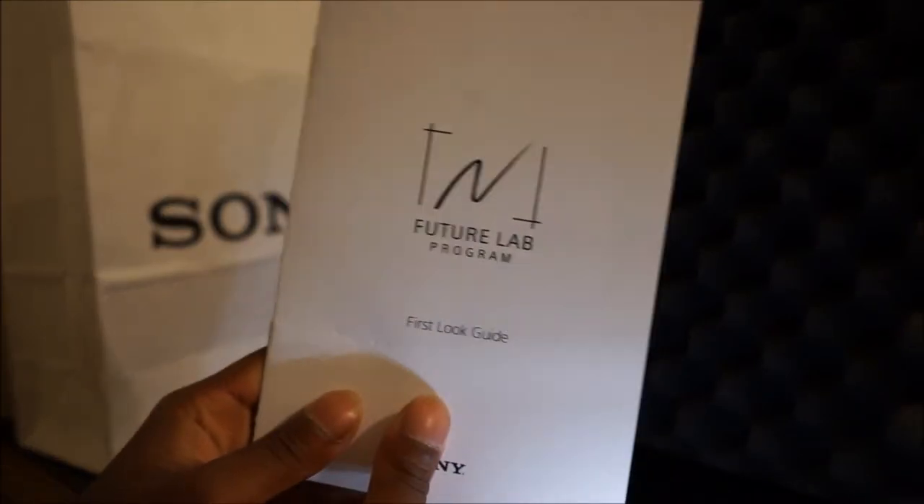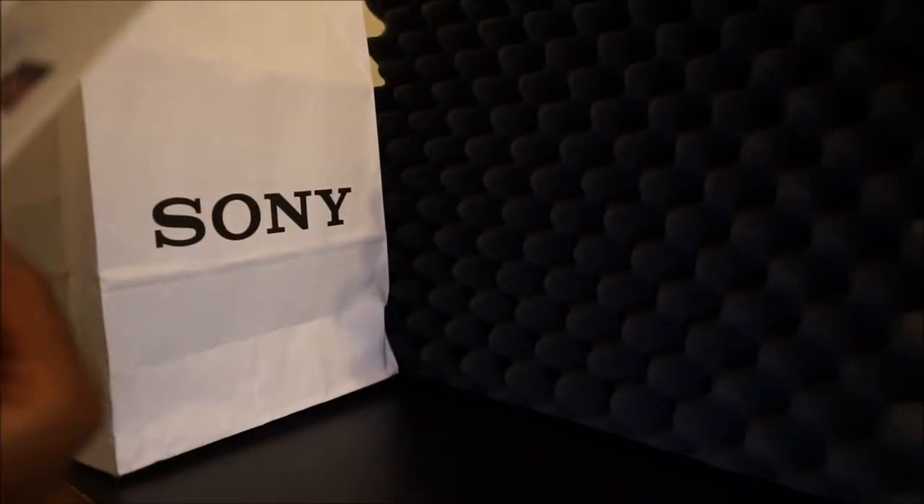So this is the First Look guide — a program guide from the Future Lab Program by Sony. You get to learn more about it; it's a neckband style wearable device. It covers open headphones, personalized information, settings, all that stuff. I'm a tech person, let me just toss that aside.